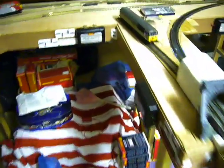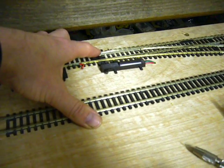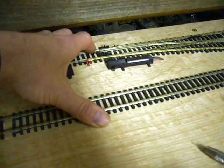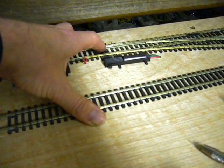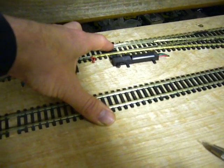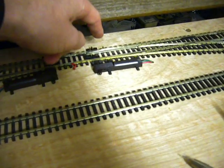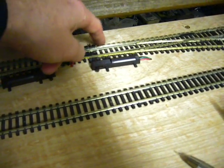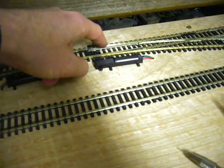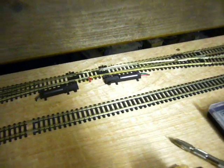We were also doing test running just to make sure that everything's still working fine, and unfortunately we've unearthed a problem which is on this point here. For some reason locos keep stalling and we've narrowed it down to this switch rail here — it seems to be moving down and the locos run across it, causing them to stall. So what we've done is installed a piece of wire and soldered it to the outer rail to act as an extra contact, and that seems to be working so far.